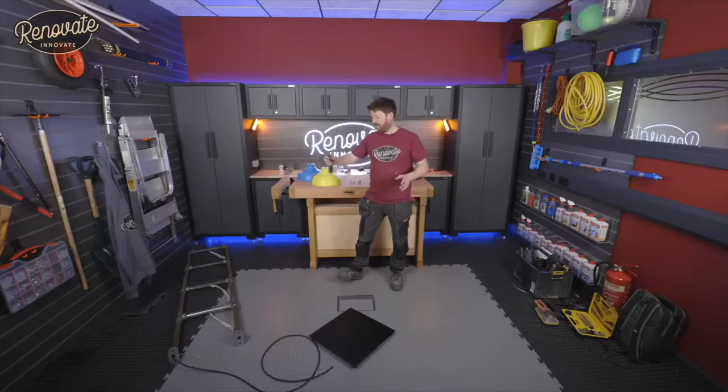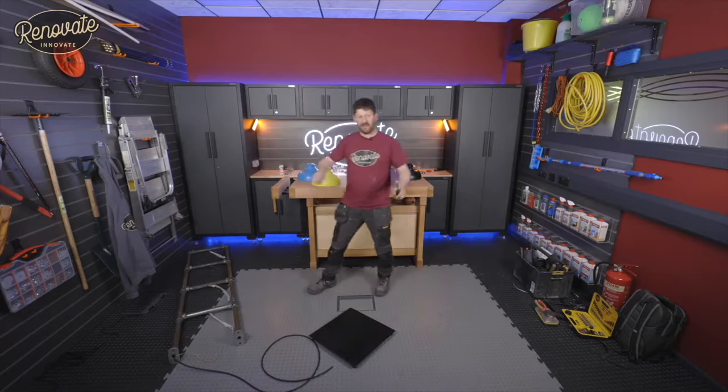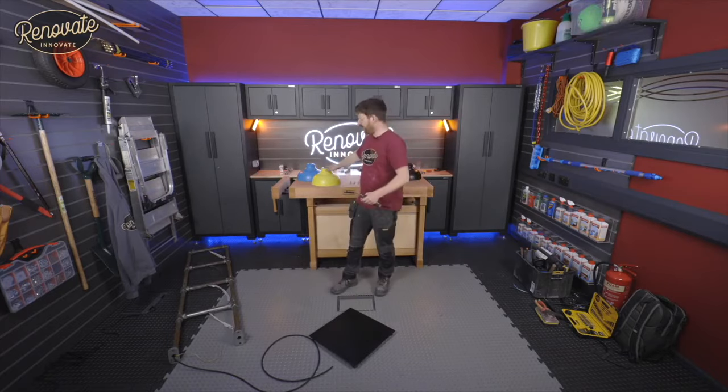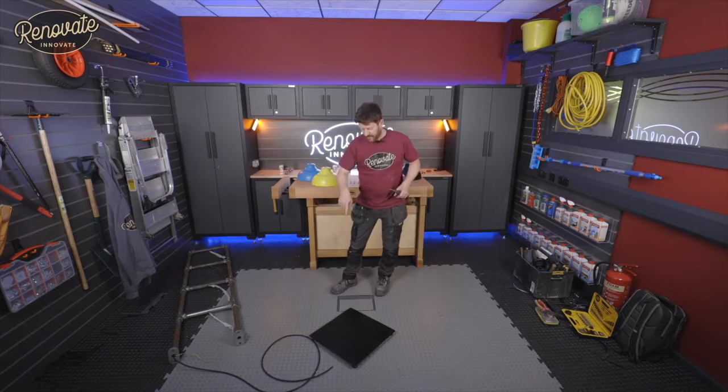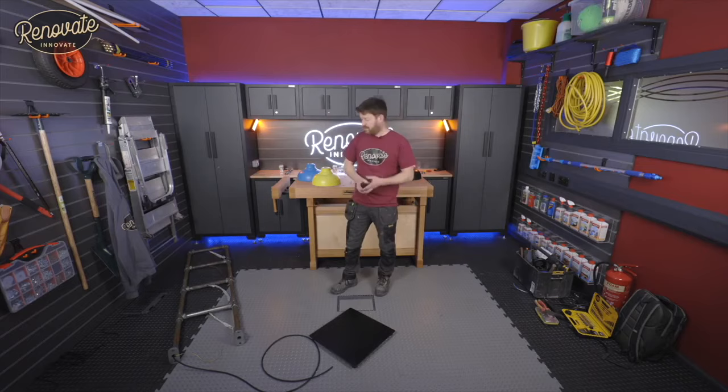We're back — nearly fully assembled, paint effect is on, and we're ready to get it all bolted down to the base and get the lamps and lights in. You might need a bit of assistance feeding the cable through and holding up the main body of the lamp as there's a little bit of weight in there.